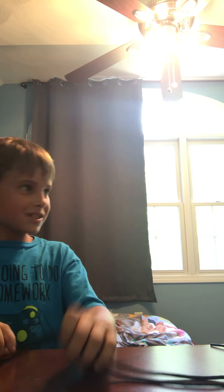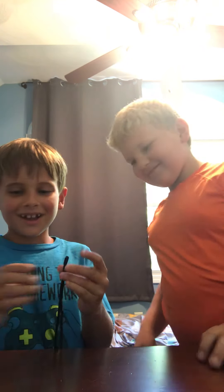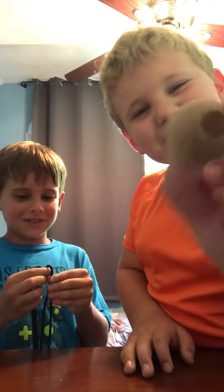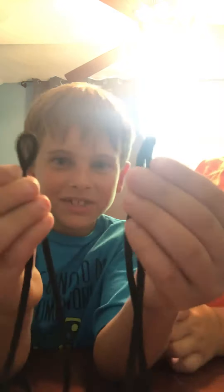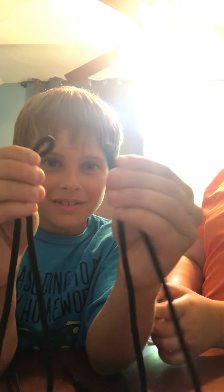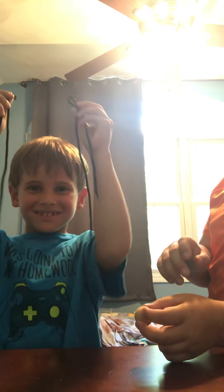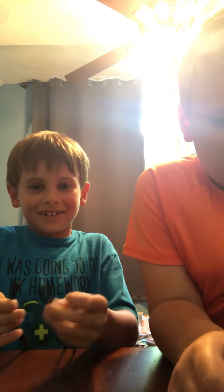Now I'll be teaching you guys how to do it. So Henry, first I'll be teaching you and them. What I did when he was examining the ball — like when he was doing that, I was secretly... should we show them the easy way? Okay, I'll just show you guys the way I did it.